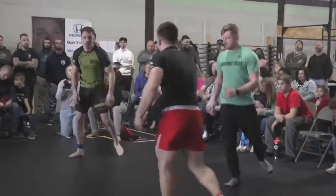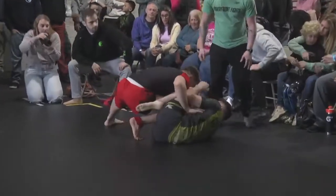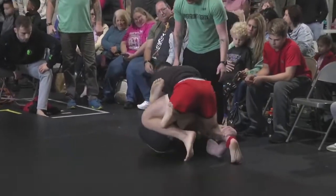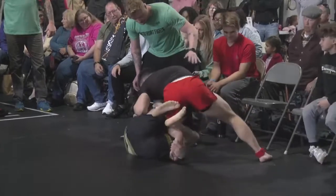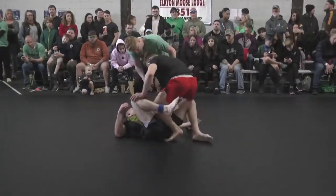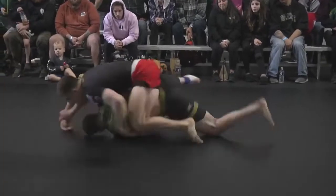Both guys look pretty confident in the wrestling here. Bryson's going to look to get another pass. Austin's doing a good job using his left shin as a frame, staying on his right hip — that's going to force Bryson to start passing from the feet. Nice hop over to the other side; good chaining of the passes. But good recovery by Austin. They're almost off the mat, so they can reset — they're in a pretty sound position. Bryson gets the pass, but just like last time, Austin's not stopping his movement.